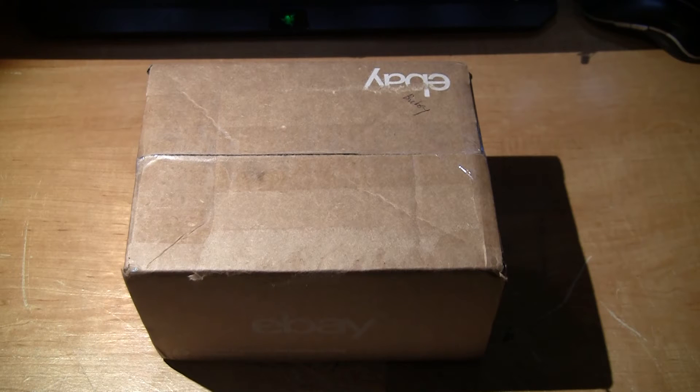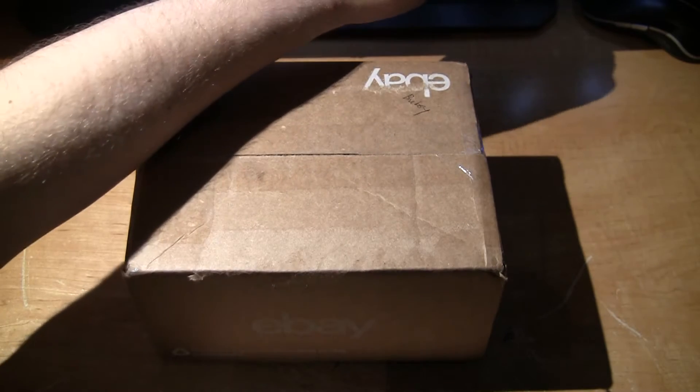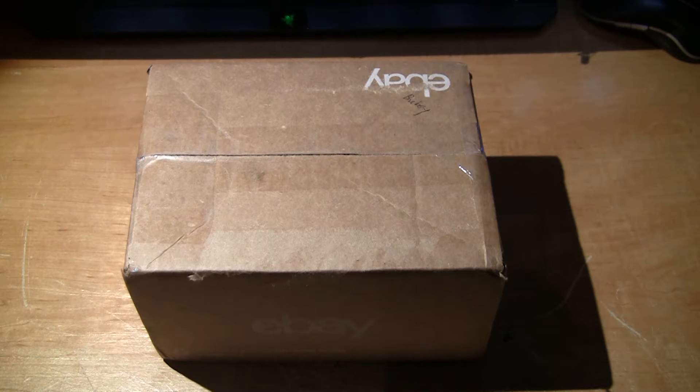Hello, and welcome to another video game unboxing from Bob and Tweeter. Today we have a box that just arrived. This game is Bugsy for the Super Nintendo. Let's open up and see what we got.